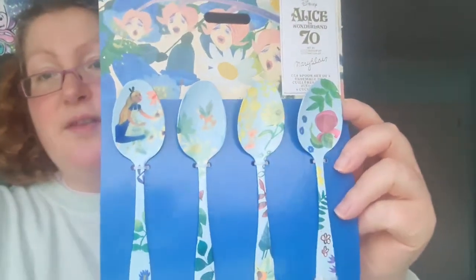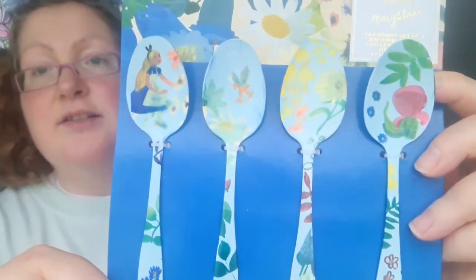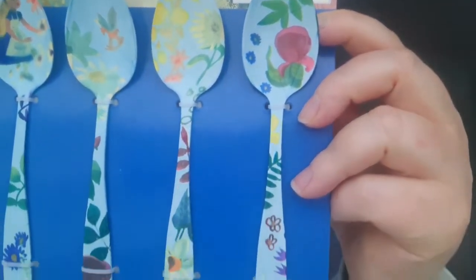Next I've got the set of teaspoons. These are metal spoons with a painted design on them — you've got Alice, the rocking horse, and flowers.